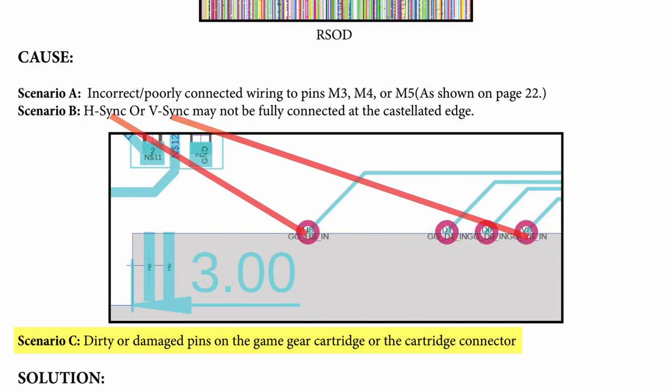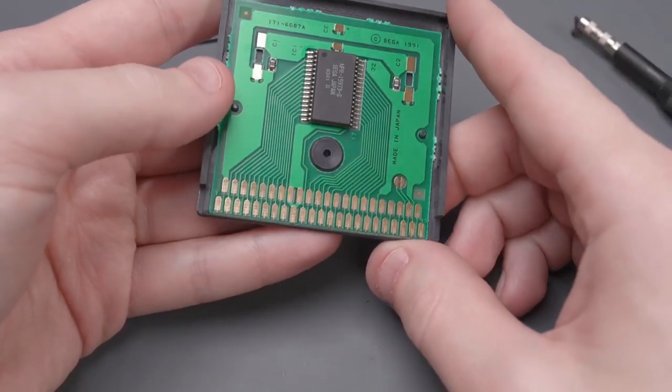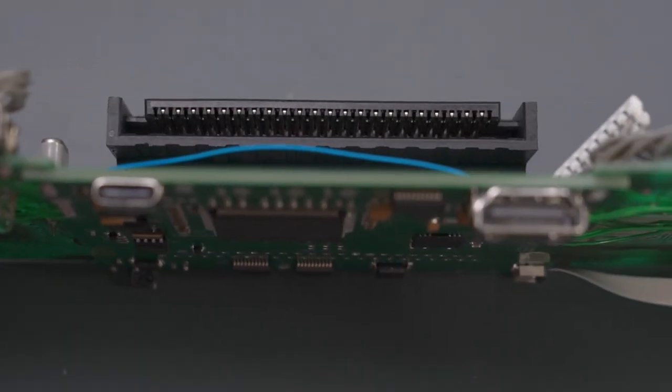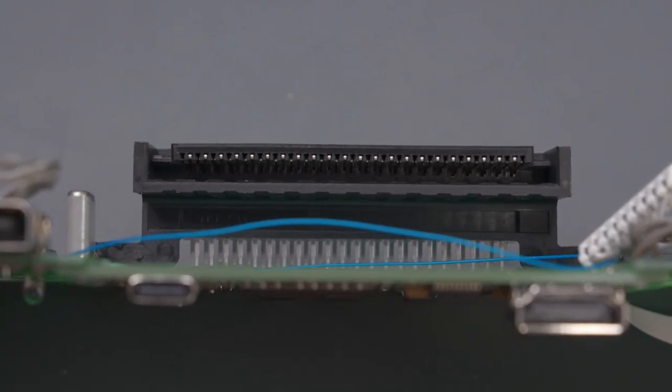Scenario C is dirty or damaged pins on the Game Gear cartridge or the cart connector. Make sure you're using cartridges that have clean pins — you can use a pink eraser to clean them if they don't look clean. You can try to clean the cartridge slot pins, but this is easier said than done since the slot pins are hard to access when the slot is soldered onto the board.